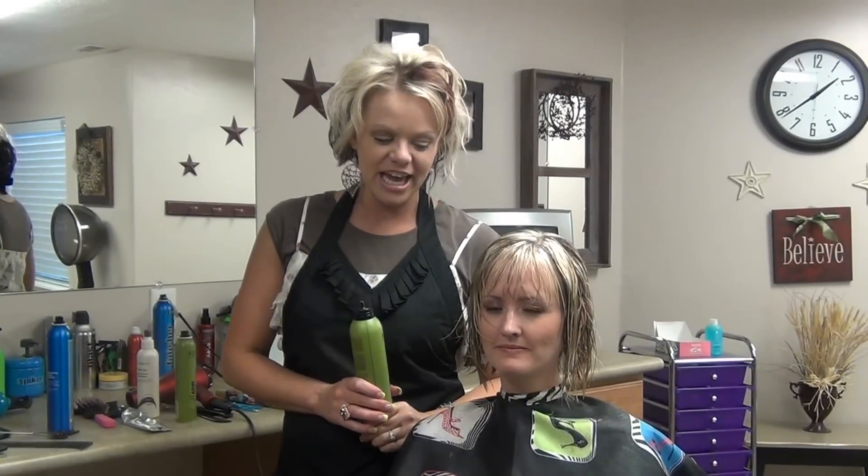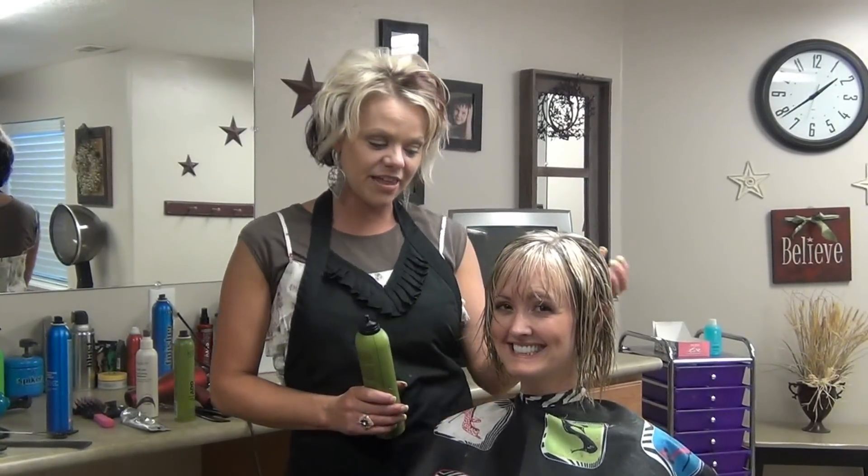Hi, I'm Radonna from BoysAndGirlsHairStyles.com. Today we have Brittany and we have just done a fun A-line cut on her.